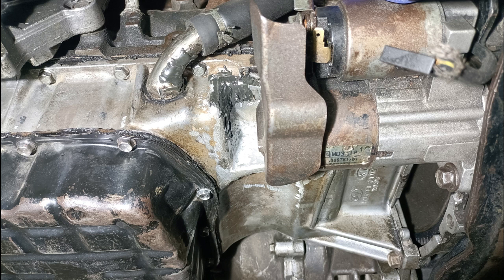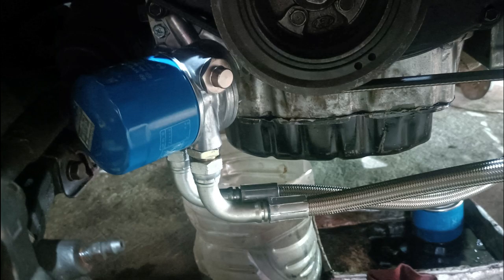Speaking of the oil pan, we had to modify the G4JP oil pan to fit the various EVO components — more specifically the starter. To accommodate the starter, we had to rework it more than three times to ensure the starter fits with no problem and we don't have any leaks.